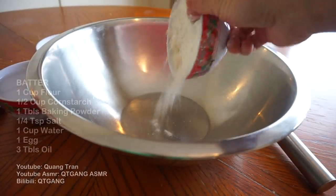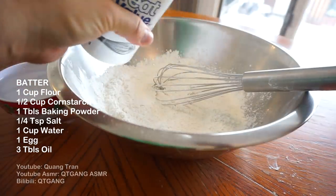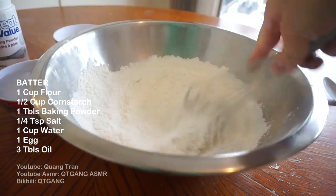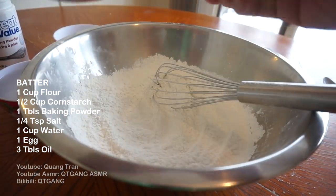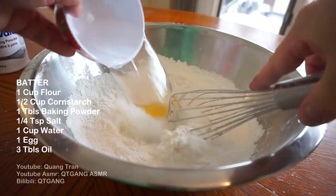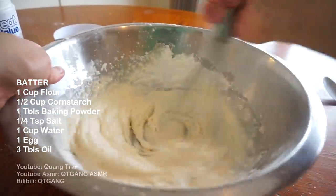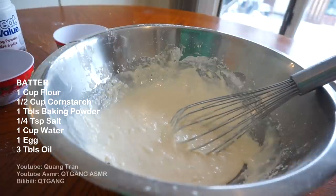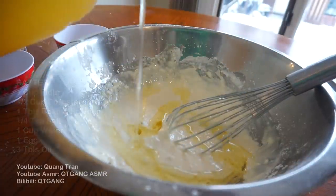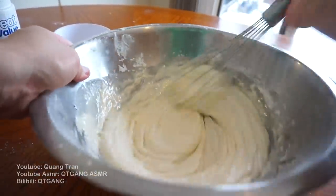Now for our batter for the chicken: one cup of flour, half a cup of cornstarch — mix that in — one tablespoon of baking powder, a pinch of salt, crack in one egg, and one cup of water. Beat this until smooth. Then add three tablespoons of oil and mix that in. This is our chicken batter.